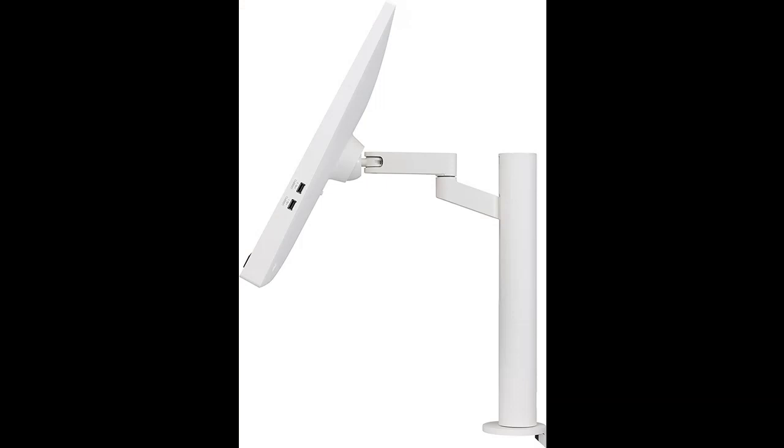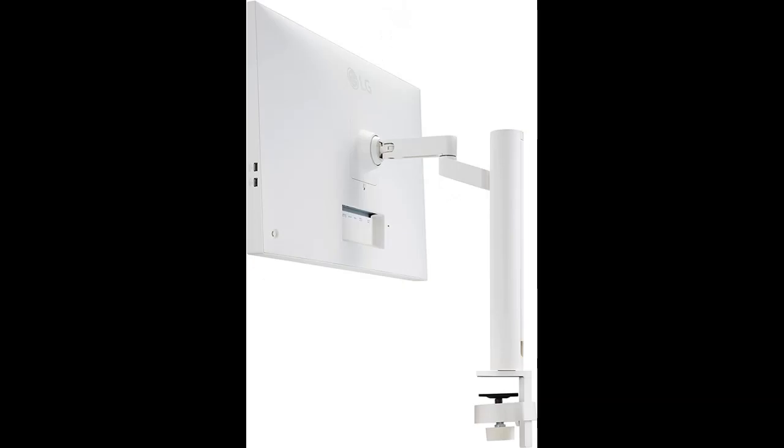Be sleek and more ergonomic. Ergo Stand offers expanded ergonomic adjustment of extend/retract, swivel, pivot, height, and tilt.